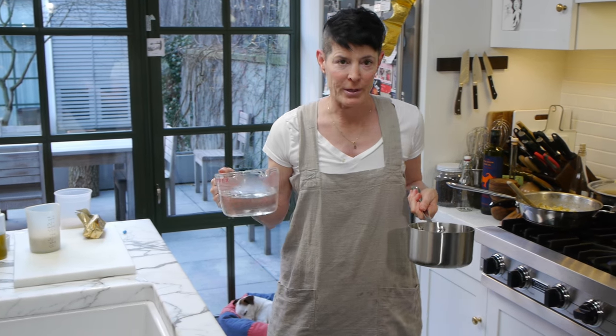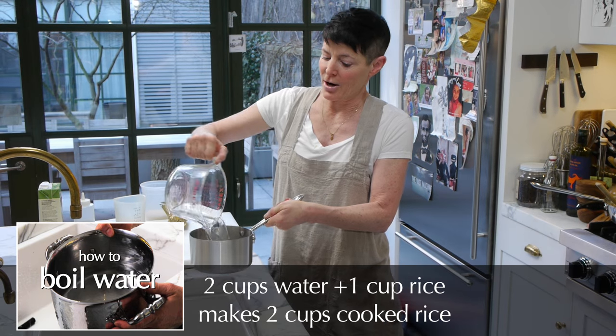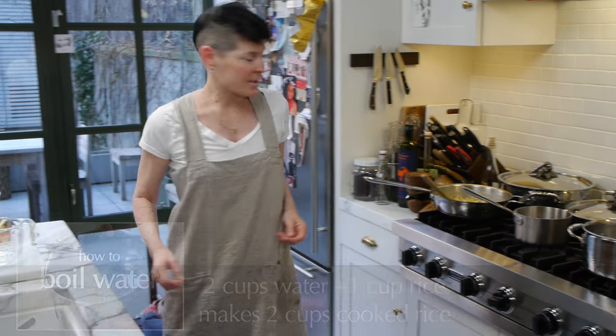First of all, you boil the water separately. I am using two cups of water. I'm going to use one cup of rice, which means I'm going to have two cups of cooked rice. I'm going to put that on the high heat so it boils.